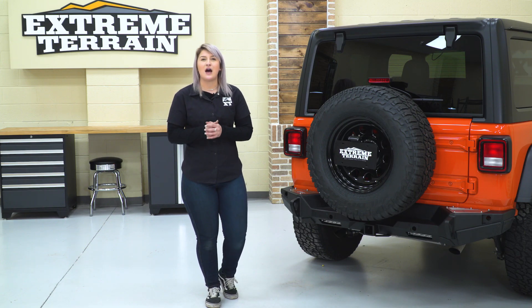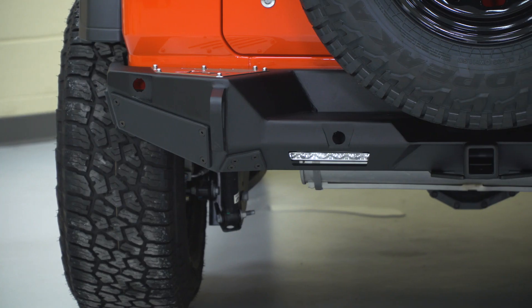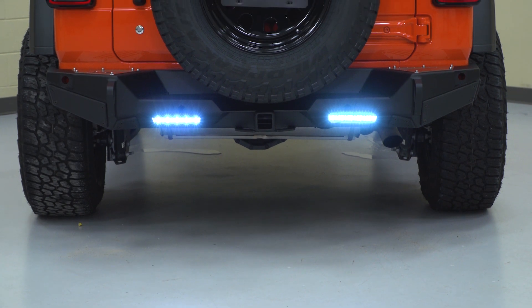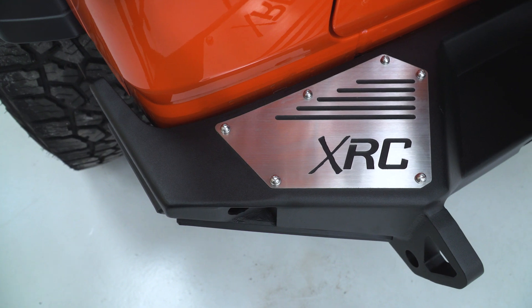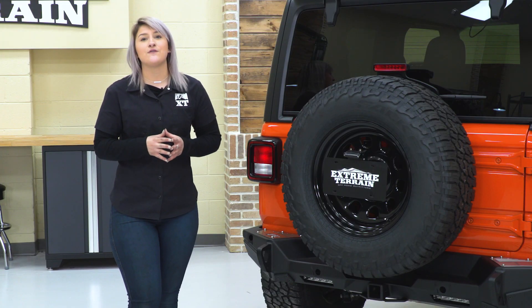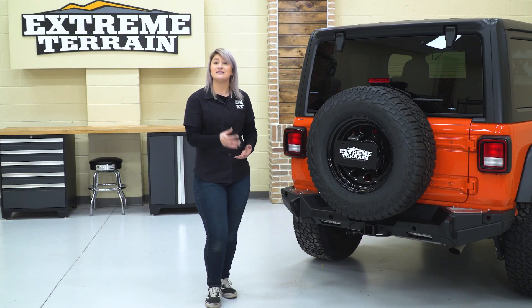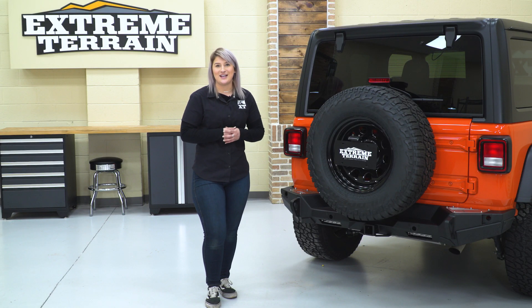Other less expensive options on the page are usually gonna be for more basic bumpers. They are gonna have some of those standard features, but they're not necessarily going to include a full relocation bracket. They may not include the slip pads on the side or integrated jack mounts. So if you're looking for something that has all of the bells and whistles and you're not concerned about a budget-friendly option, then this is a good choice.